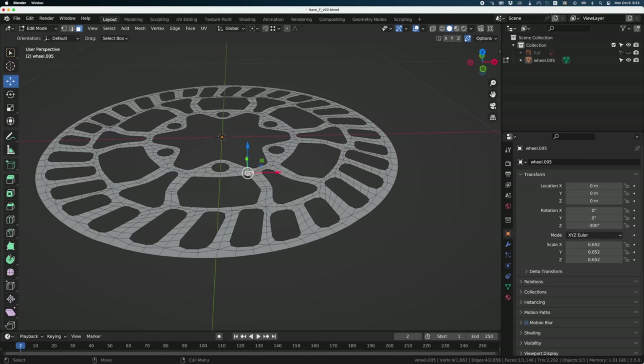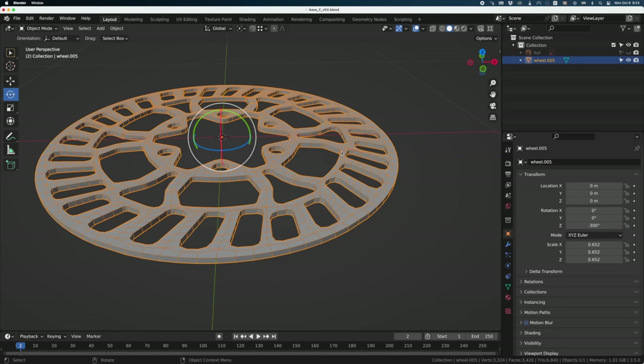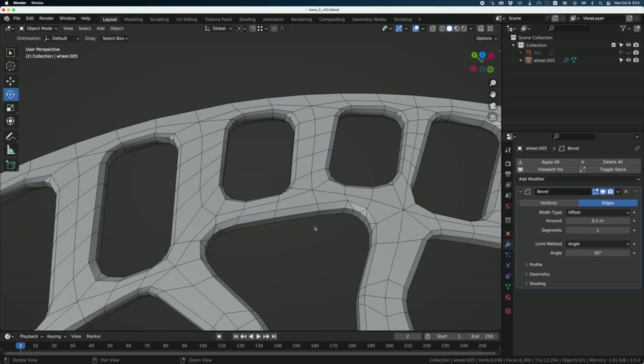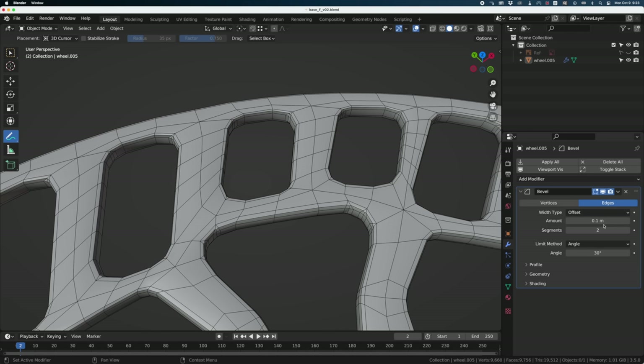Now we can select all these polygons and just extrude them — simple extrude. I'll turn on auto smooth and add a Bevel modifier. We need to adjust it — we want a clean bevel, not stuff like this. Change the segment to two (never want more than two), set the amount to 0.5, and change the angle to about 80. That cleans up everything — now it's clean all around.